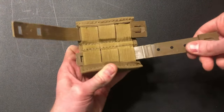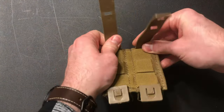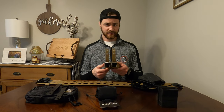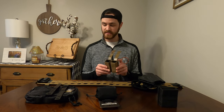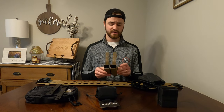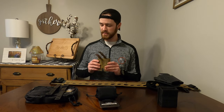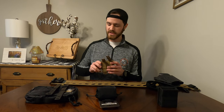I went ahead and put both of these Malice Clips into this S-TAC Double Mag Pouch. And here comes the hard part. Sometimes this can be very, very frustrating, so I'm going to do my best. This is not a range belt setup video, but I'll give you a little quick tip for free.